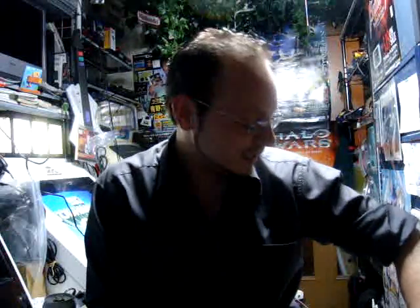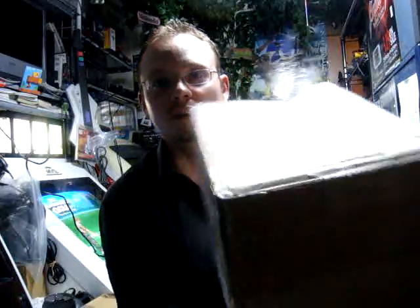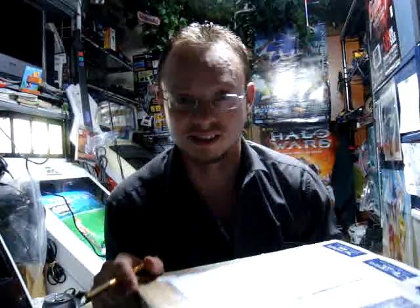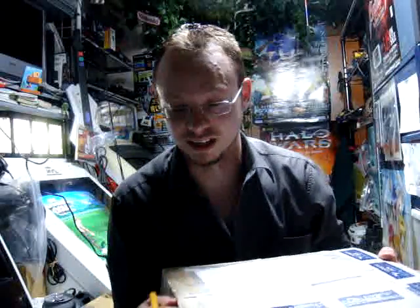All right, back again, Luke here. I didn't think I was going to be doing any more videos about getting stuff because I don't have any money right now, I'm just really trying to scrape by. But when I came home today I found in my doorway two huge boxes from Alec John, and I don't know what the hell is in these things, but we're going to open them up together and see what's in it.